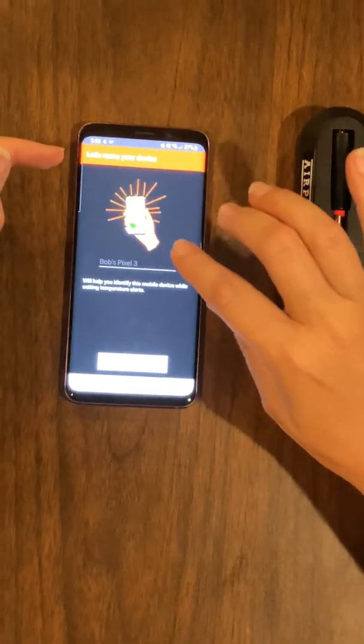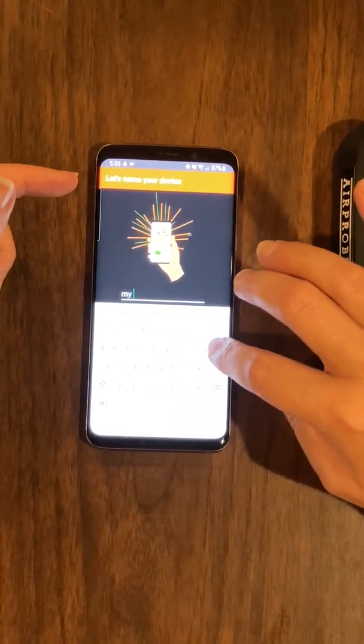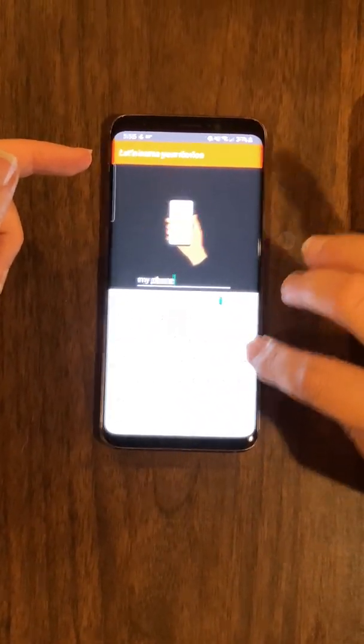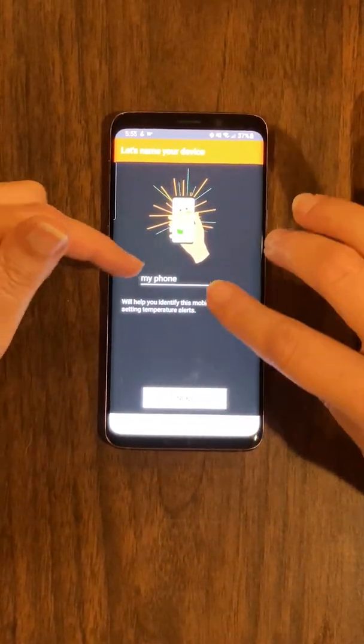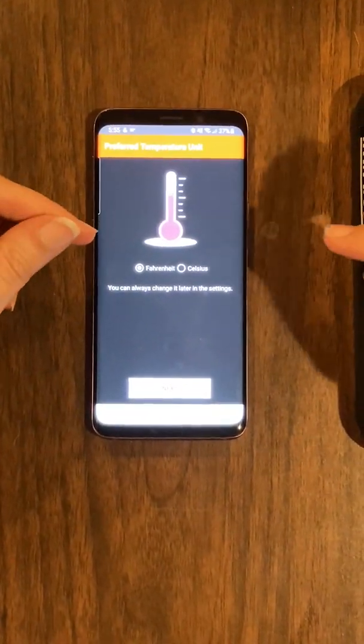You're going to name your device, and this is important. I'm just going to name mine 'my phone.' When multiple people log in with their phones to your account, they'll name their phones — this is how you choose who gets the alerts, and multiple people can get alerts.